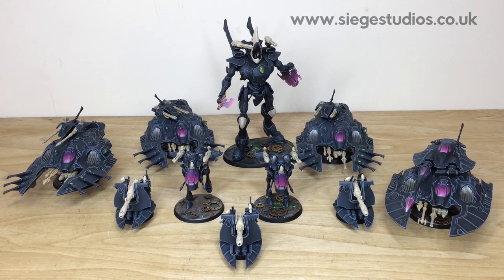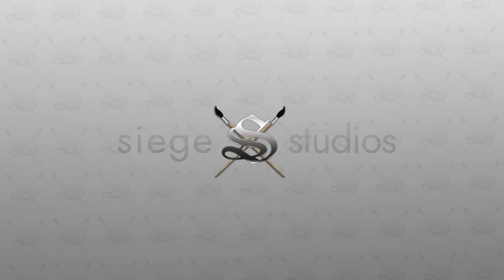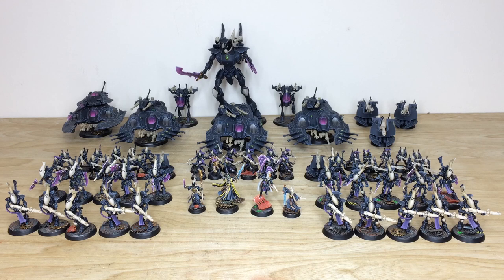Thanks for checking the video out guys. I hope you've liked this vast Ulthwé army — it was an absolute pleasure working on. Terry loves working on all the characters, vehicles, and infantry with that lovely purple accent. If you're interested in a vast army like this, a character which we specialize in, or a small force, head to the description, click 'Get a Quote', go to the Siege Studios contact form, select the drop-down options for your requirements, and include a list of models in our model list format to get the process started.